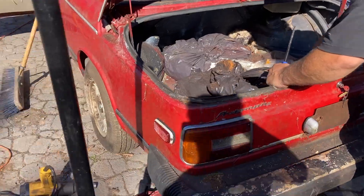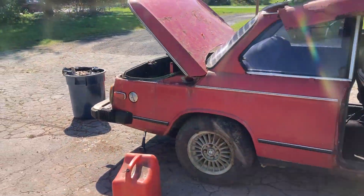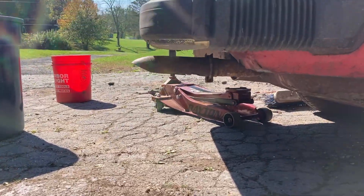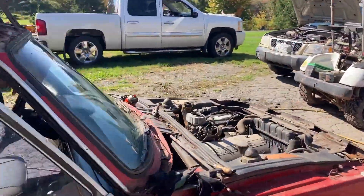We got the trunk open and just drained the gas out of her. You might not hear it, but it's running — it's running, boys! We dumped some 93-octane in, took the whole tank out, and had to clean the points up a little.